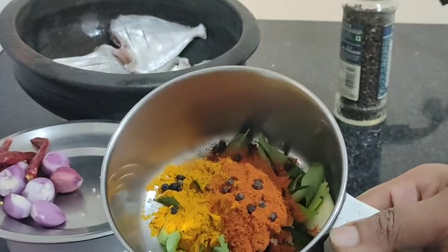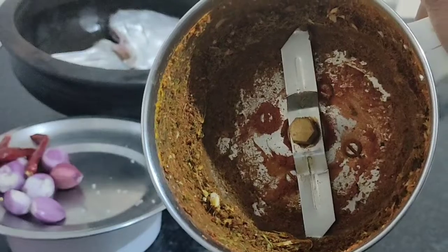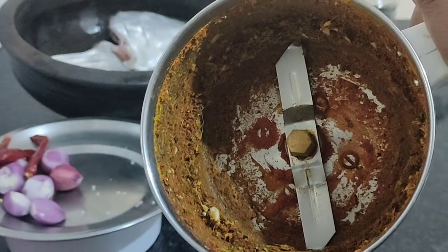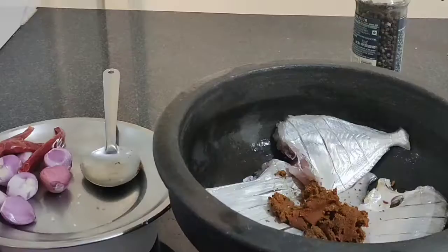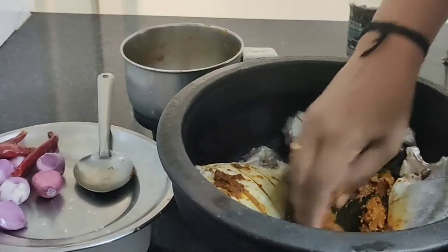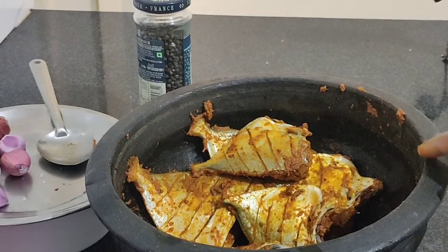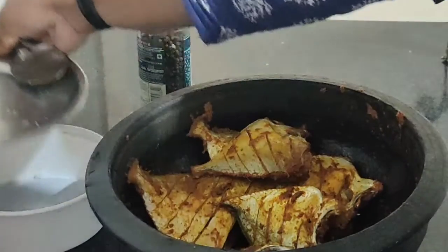Let's mix it in for half an hour. Before we use this fork, add the dough to the dough. We use the dough to mix it in. We'll make the dough, mix in more grains, and now add the dough.